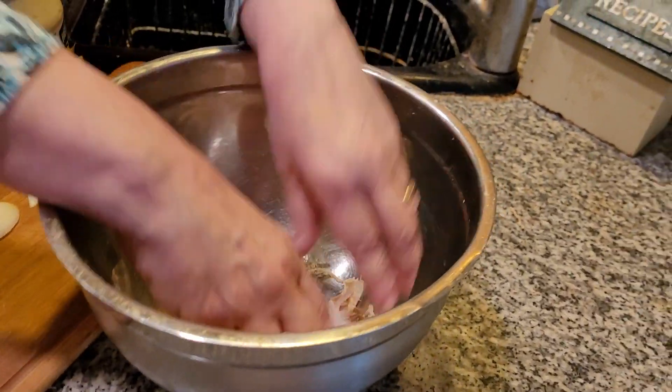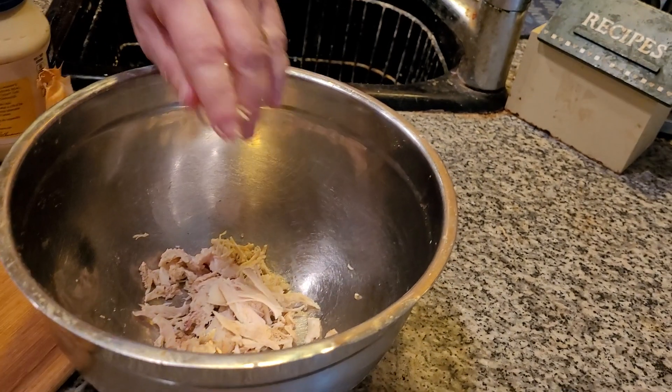I'm going to shred this — keep shredding it, folks. Then add some onion into this.